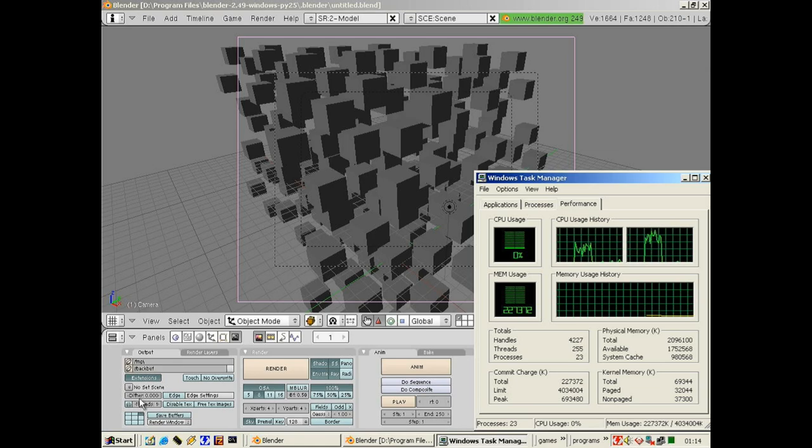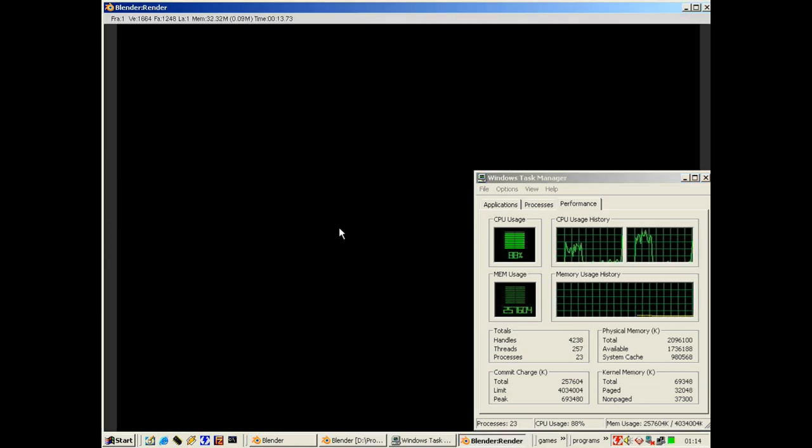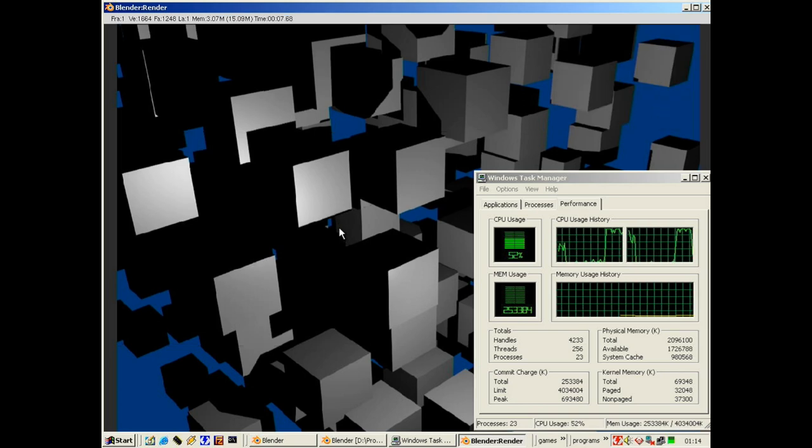Now let's configure it for SMP with two threads, let it auto-pick two threads, and run it again. As you can see it's a lot faster already. We got a time of 7.68 seconds — not half, but it's probably around 70 percent faster, so a nice improvement.